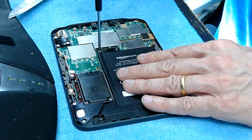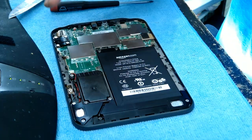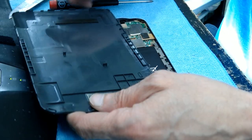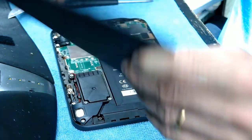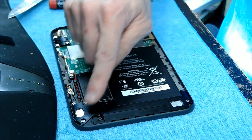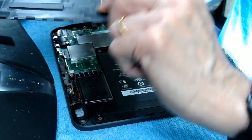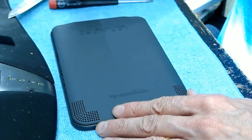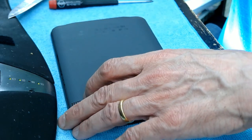Make sure both screws are tight and nicely connected. Then you simply put back the cover and snap it back in. When putting back the cover, watch for the speaker grills — they must align with where the speakers are. These are the two speakers, so the speaker grill opening must be on the speakers. Then snap it back in.